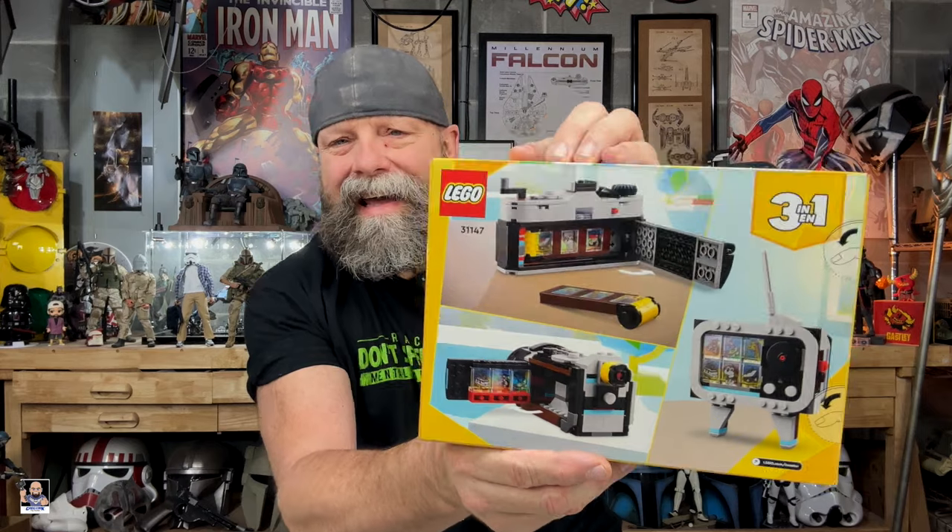Okay, so retro camera. If you're a photographer of any kind, this is sort of a must. Even if you're not a Lego person, if you're a photographer, having this is nice. I actually wish they'd do more camera-style Lego, but this is basically a three-in-one. This is set number 31147. You basically have a camera, TV, and a camcorder.